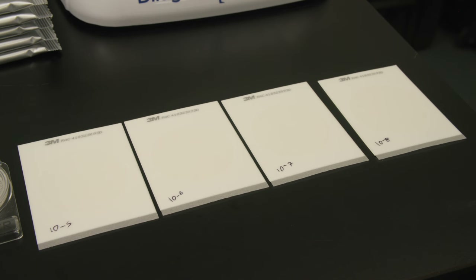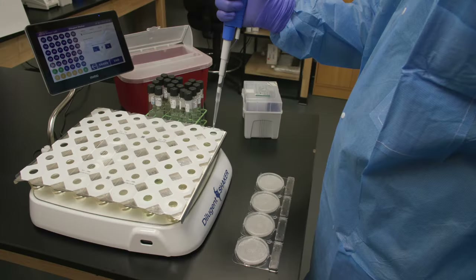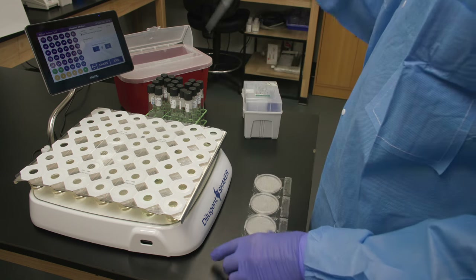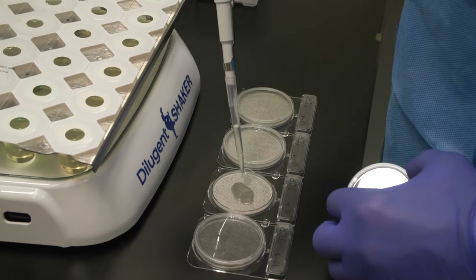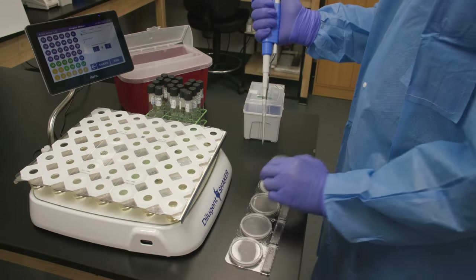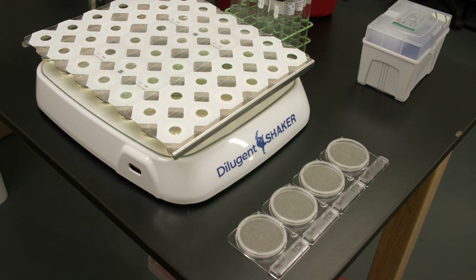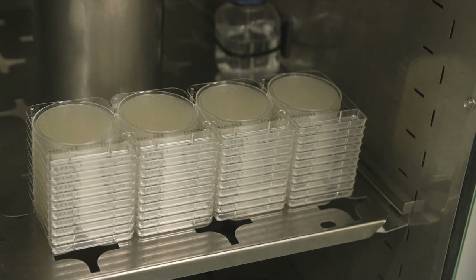Since our PetriFilm plates haven't reached room temperature yet, let's start with Compact Dry. Simply lift the cover of one Compact Dry plate and use a mechanical pipette to transfer one milliliter of solution into the center of the plate. Replace the cover. Compact Dry plates are all self-diffusing and do not require spreading or stamping. We will repeat this process with the remaining three dilution factors. When complete, the tray is ready for incubation. The unique design of Compact Dry plates allows unlimited stacking.